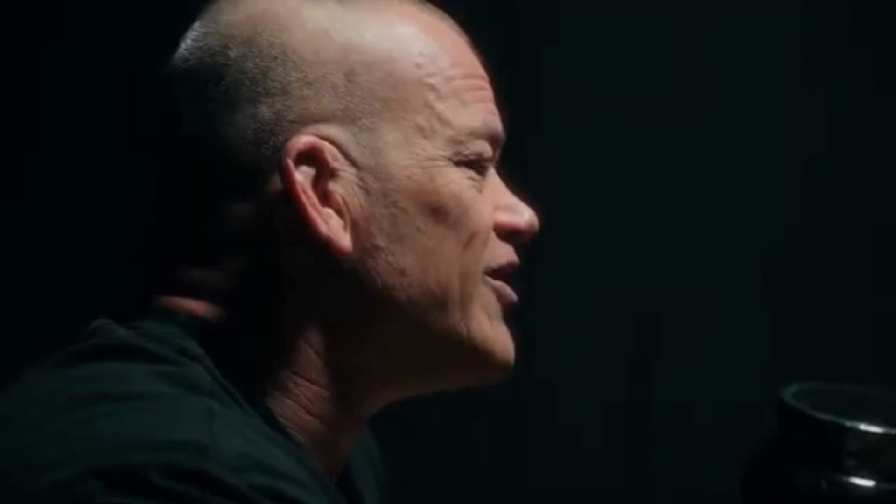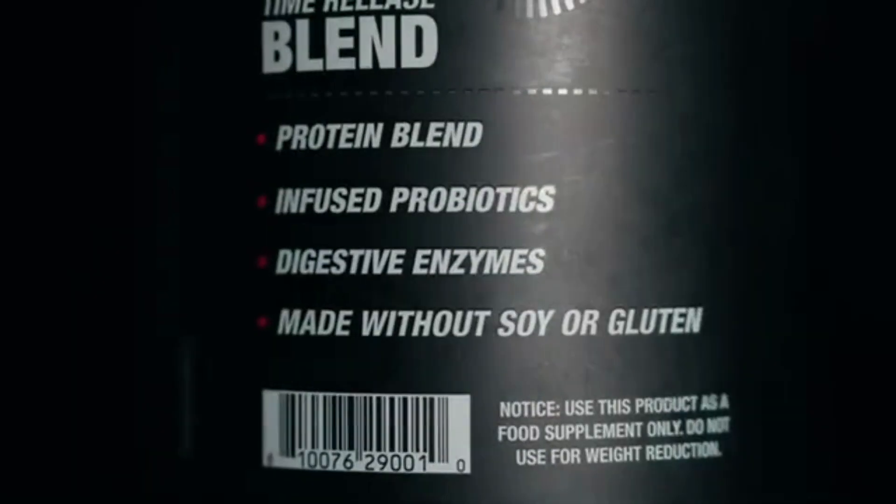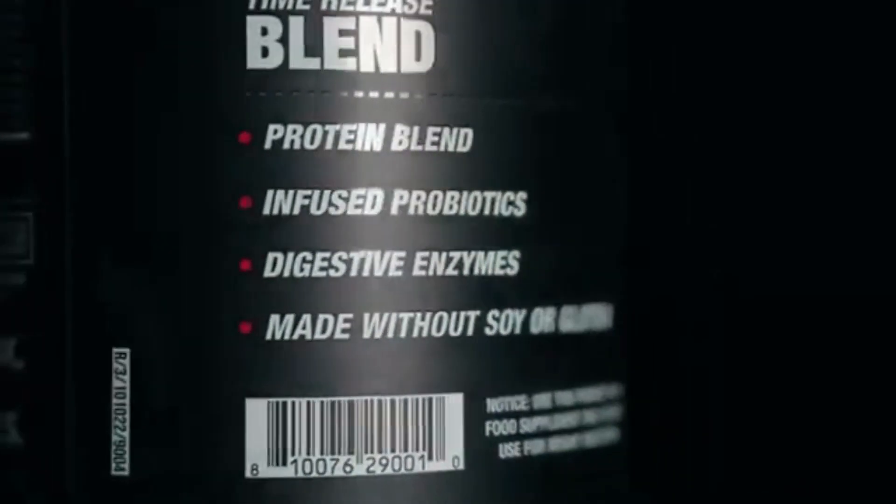It also tastes delicious, but it tastes delicious not because it's filled with a bunch of sugar — it's sweetened with monk fruit, which is a natural sweetener and actually good for you.